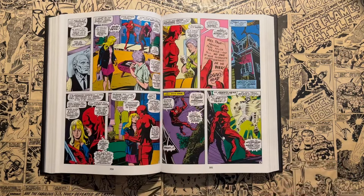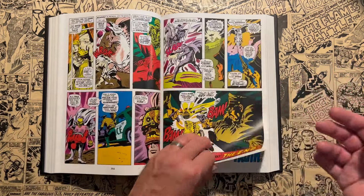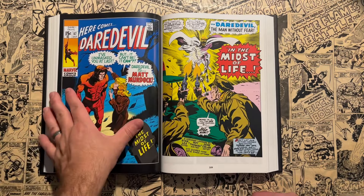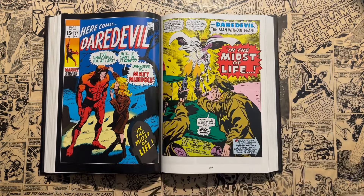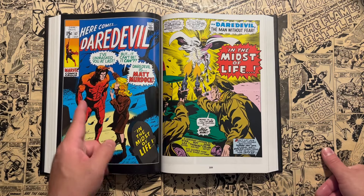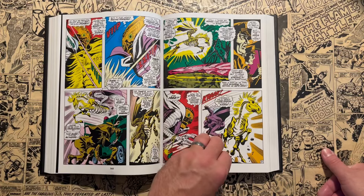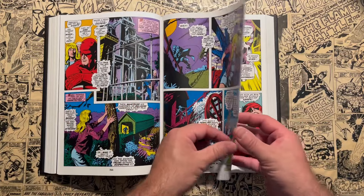Colan worked with Marv Wolfman, who was the writer on the Tomb of Dracula run — another reason I want to read that. So they eventually assume there's a new Daredevil in town. And this — issue 57 — is the other cover, the DM cover of the dust jacket. It has a big reveal: 'I've unmasked you at last — but it can't be. Daredevil is Matt Murdock.' And there's Karen Page. That's the big story — Karen finds out who Daredevil is, that it's the love of her life, Matt Murdock.